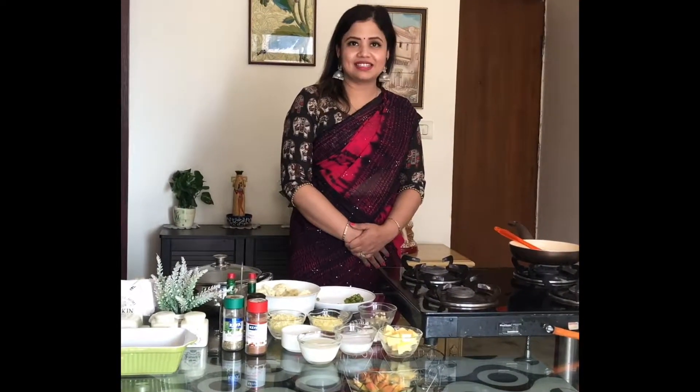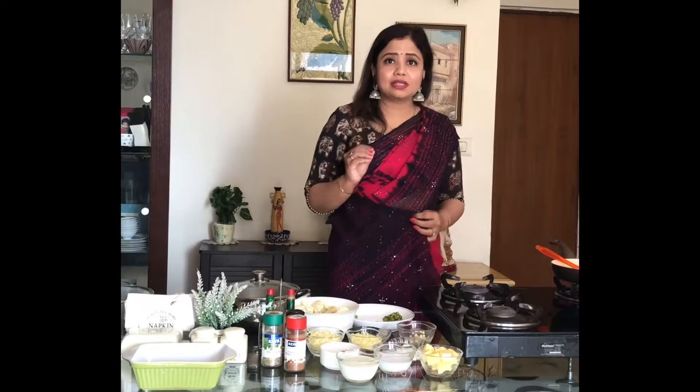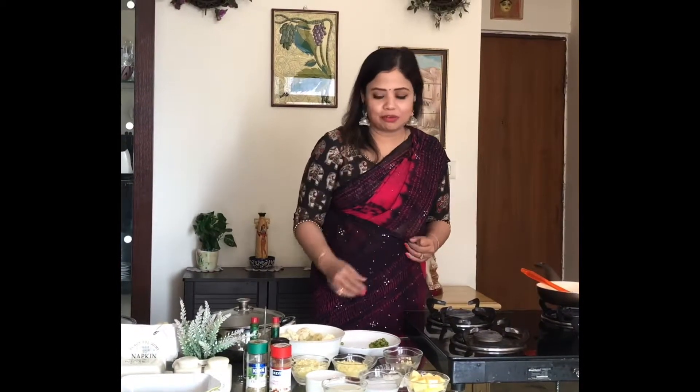Hello and welcome to Smita's kitchen. Today I am going to make cauliflower gratin, or baked cauliflower, for you. This is a very fancy dish which takes a minimum amount of cooking, but it tastes really good and it's healthy too. We are going to cook the cauliflower florets in a cheese sauce and then bake it, topped with a lot more cheese, baked to perfection.